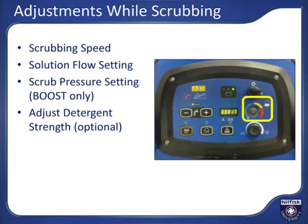Look at the manufacturer's label on the bulk bottle to determine the recommended dilution strength for your type of cleaning. In cleaner areas of your facility, using less detergent can reduce detergent spend while still achieving the desired cleaning results.